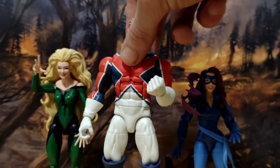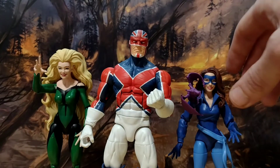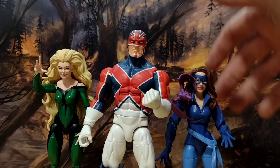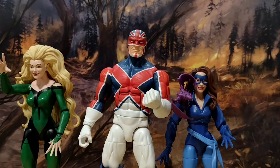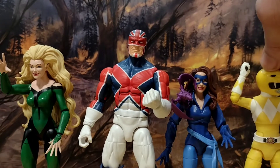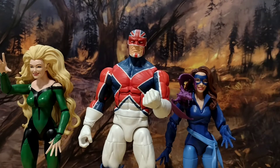I think it's using an old Thor body, and it's got kind of Hyperion-y thighs, but it just makes him a big chunky boy, which Captain Britain is. As you can see, he towers over the ladies. Using the ever-reliable Trini from the Lightning Collection as a frame of reference, you can see he's a good inch at least taller than her. So he's a big boy, which is suitable.